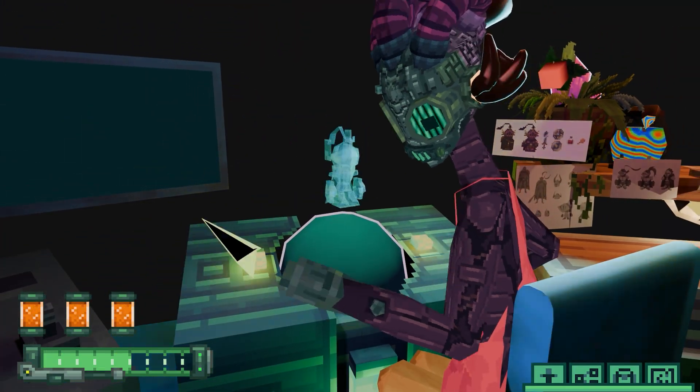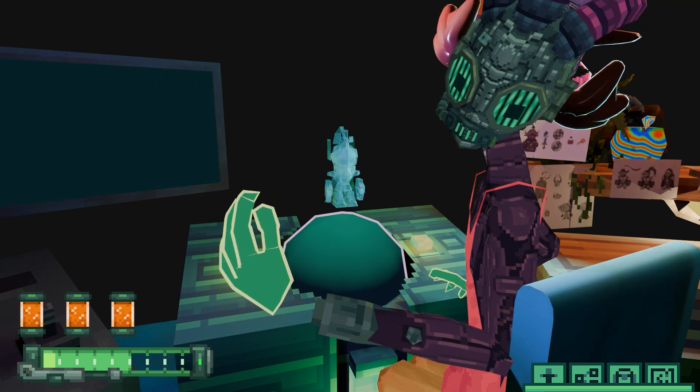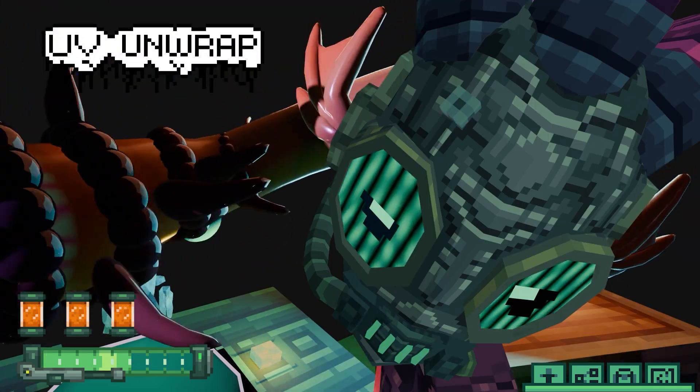Now we enter the texturing phase, which first step is UV unwrap.